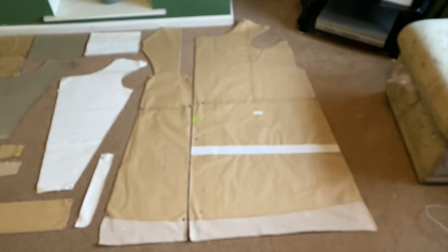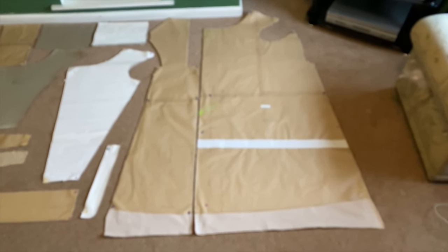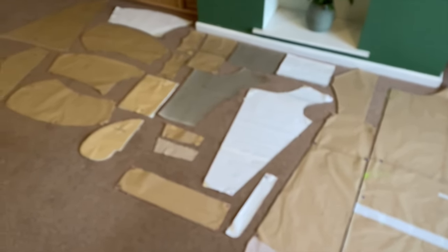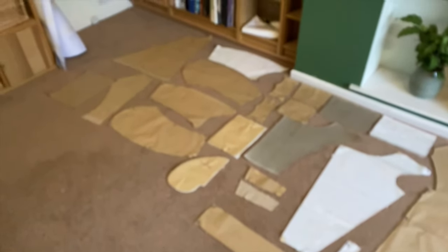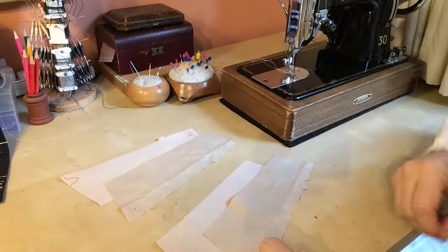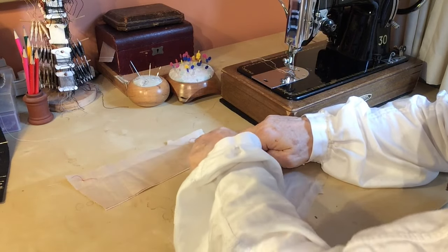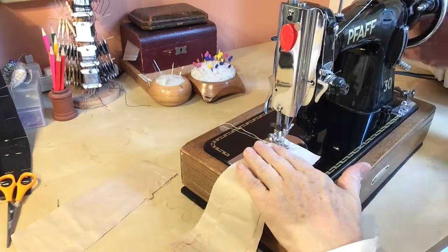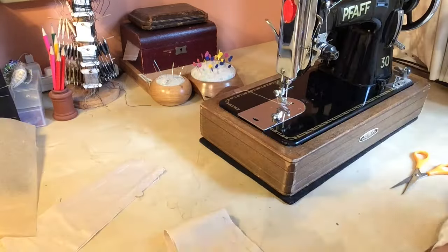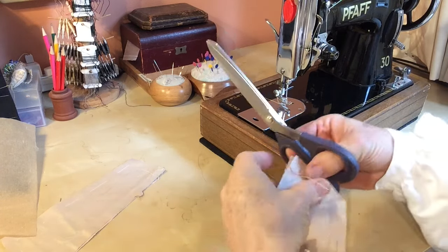I'll save you the tedium of my cutting out all the pieces — here we have them all set out so you can see the amount of pieces that go into a coat. You can see that I've got some fabric and lining for each of the flaps. I have to stitch around the outside — not this side — and stop at each of those dots, and when you've done that, clip the corners and trim the seams.